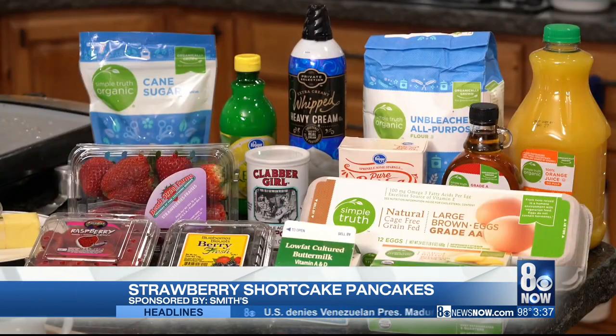Mother's Day is coming up and I know that my mom especially appreciates breakfast in bed, so that's what I'm going to show you guys today — a simple recipe that you can do to make it easy. Mom will appreciate it. We're going to do strawberry shortcake pancakes.